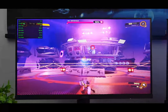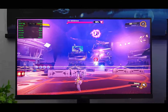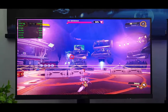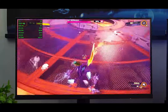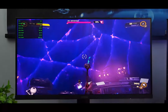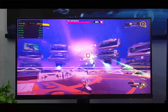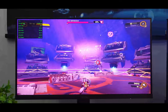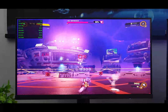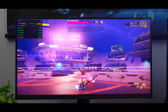Here we are in Ratchet and Clank on low settings with FSR enabled. We are struggling to maintain a 60 FPS average. The game is playable, but you will struggle on higher settings. As you get into these newer AAA titles you definitely have to reduce settings and maybe even resolution. At low settings, Ratchet and Clank is perfectly playable.